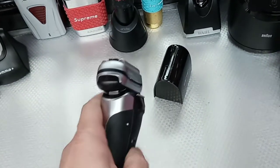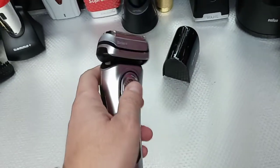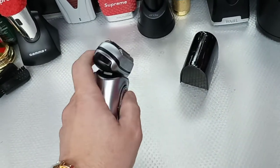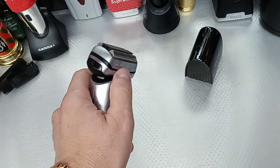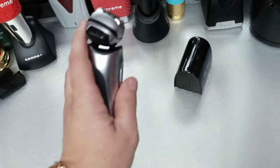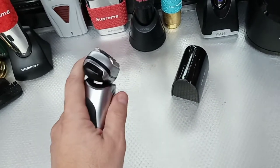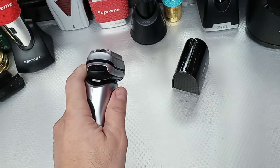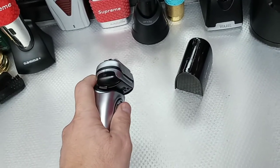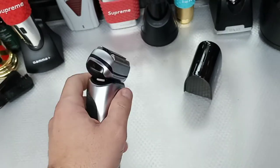I go back and forth from the little trimmer to the shaver. It also has two positions — I can lock it or leave it loose. When it's loose, it goes with the jawline and jaw bone. Or I can bring it down and lock it. It has up to five different positions, but I like to leave it loose sometimes. I go back and forth depending on what I need.